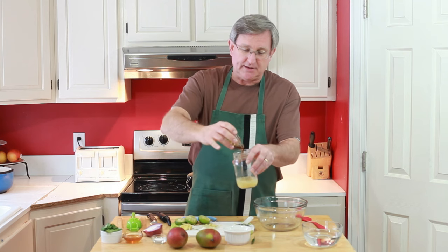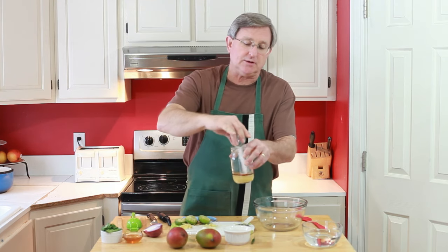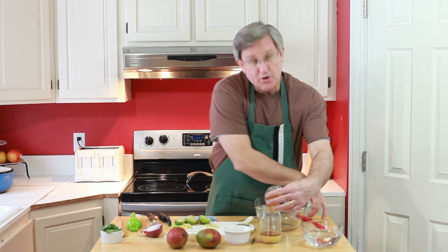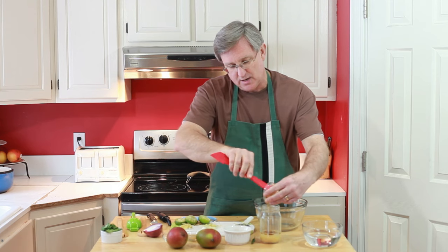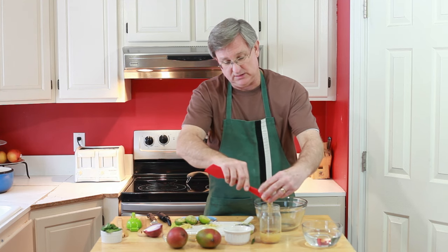Now we're going to add some toasted sesame oil. That's different from your regular sesame oil — you'll find the toasted sesame oil in the Asian section at your supermarket. I've got a teaspoon of salt that goes right in. And then I've got three tablespoons of honey. Now in Michael's recipe he uses sugar, but we're trying to stay away from refined sugar here, so we're going with the honey. His recipe uses four tablespoons of sugar; we're going three tablespoons of honey because honey is sweet enough.